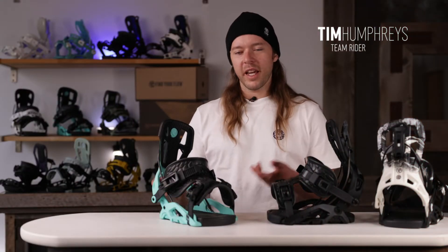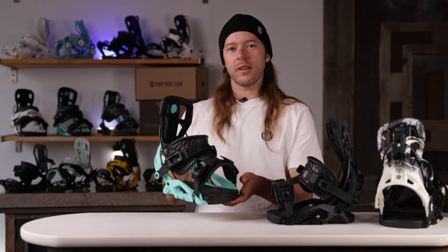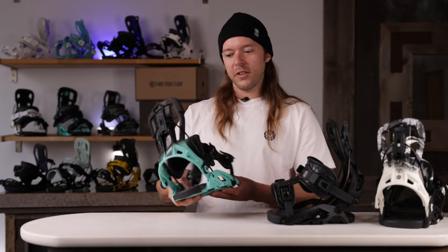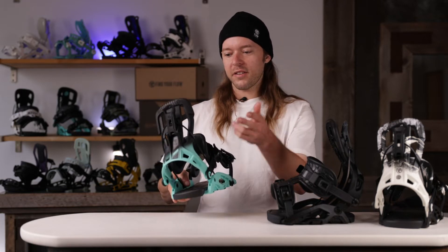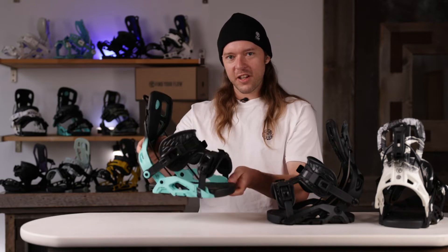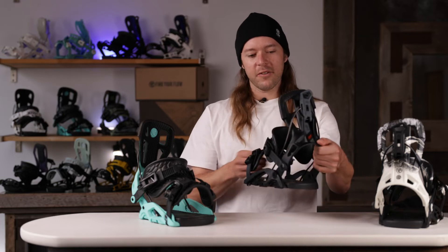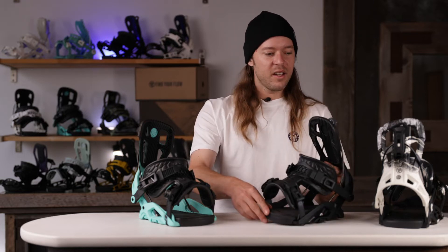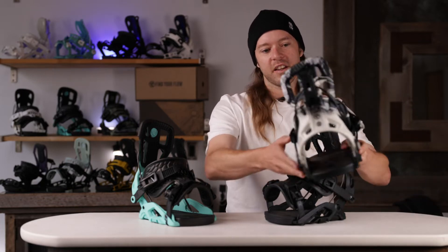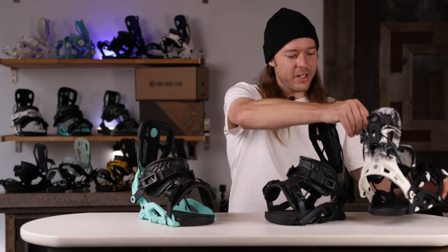What's up everybody, here we have the new 2022/23 Flow Fuse binding with the Fusion Exo Cush straps. We also have a new colorway for 2022/23 — the black and aqua. We also have two other color options: standard black, and the Instinct print, which is this trippy marbleized black and white psychedelic-looking design.